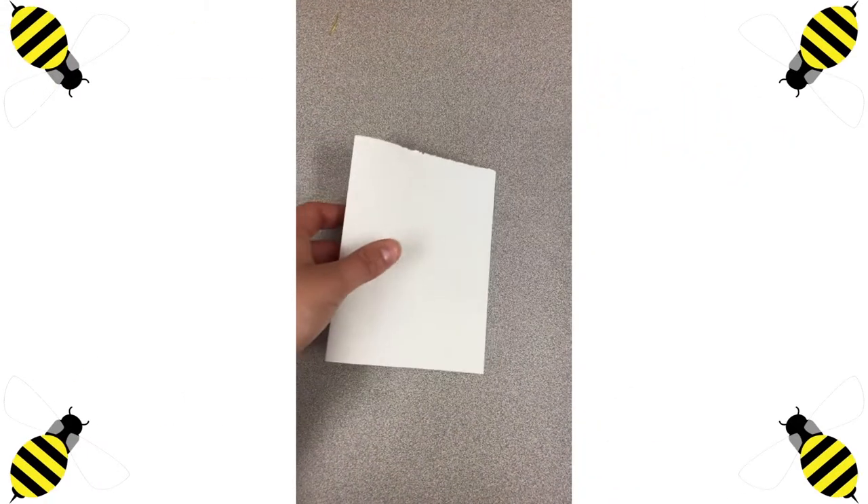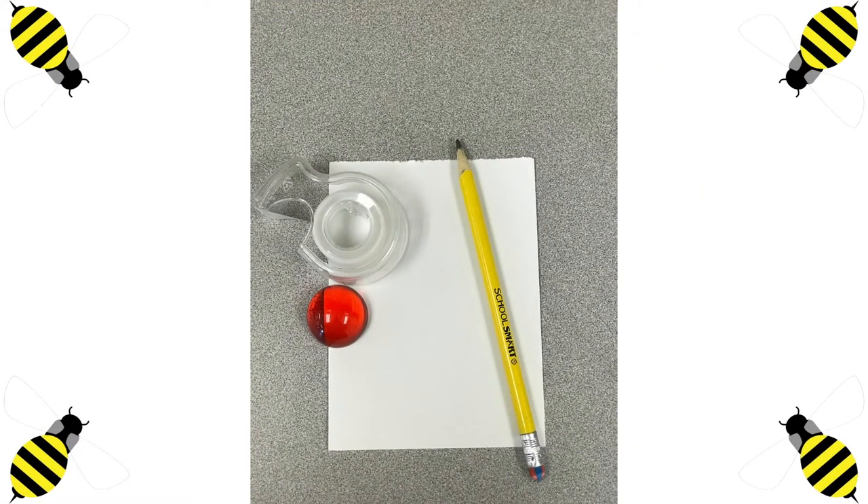We are going to fold our white paper. Vamos a doblar nuestro papel blanco. Time to take out our pencil and our white construction paper. This time, we are going to be using our smaller round object, and I decided to use my tape dispenser as well to create a really nice wing. Necesitamos el lápiz con el papel blanco, el objeto chiquito, y vamos a necesitar el tape para usar la figura redonda que tiene para construir nuestra ala de la oveja.